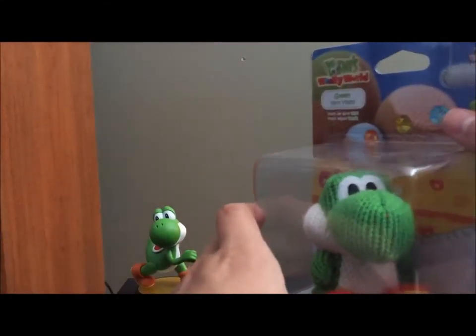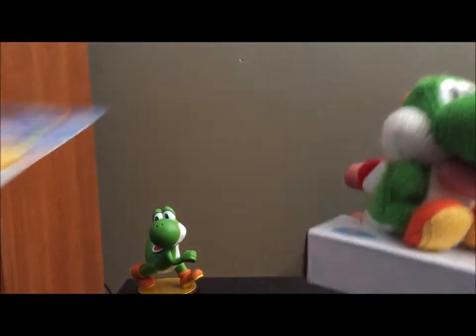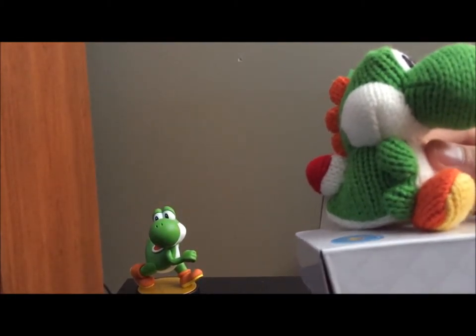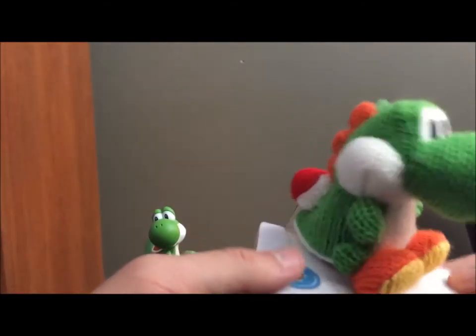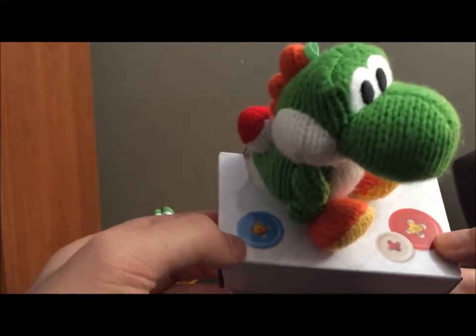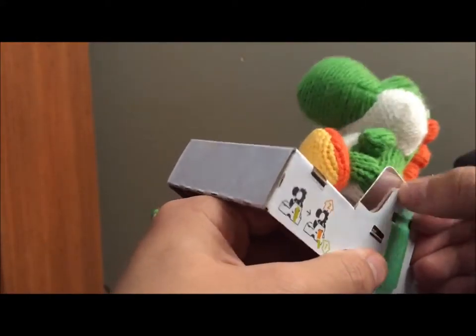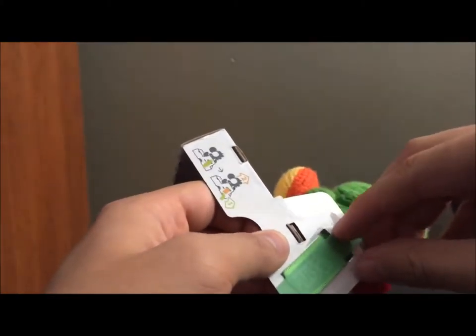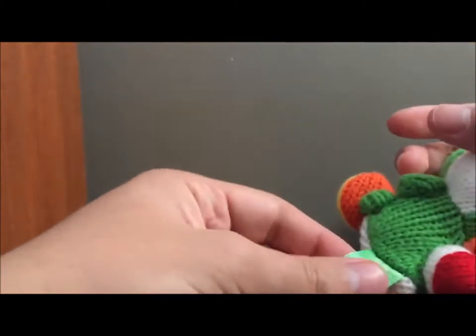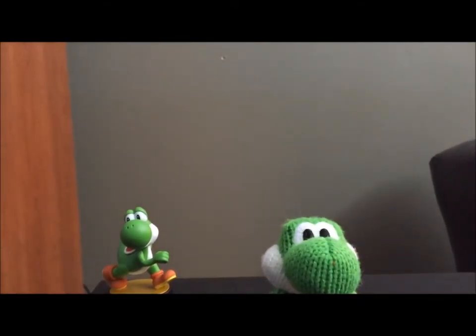Next we'll open green yarn. I'll go ahead and talk about all three yarn Yoshis at once, but we can open them all right away. Oh, not even any packaging. That's actually something cool about the yarn Yoshis — they come on this little stand, and it's got the little fabric and buttons, so that's a cool little nod to it. It looks like he's taped down or something. I haven't opened these before, so I'm still trying to figure it out. There we go — now I just slide them through. No damage. It's got a little amiibo tag right here. That's cute, very cute.